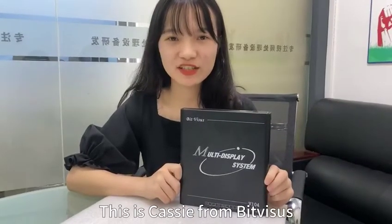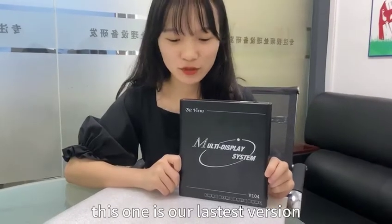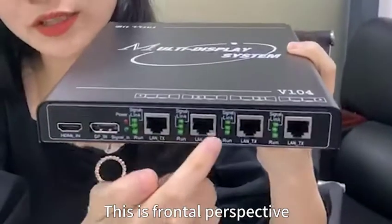Hello everyone, this is Cassie from Bitvisus. Let me introduce our product to you. This is our latest version HDBaseT product: multi-screen expansion. First of all, let's take a look at the appearance of the product — this is the frontal perspective.